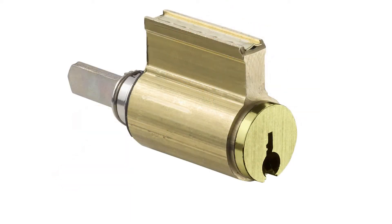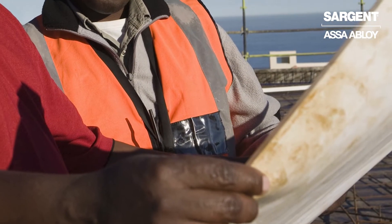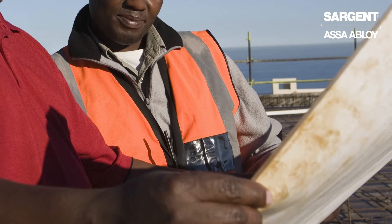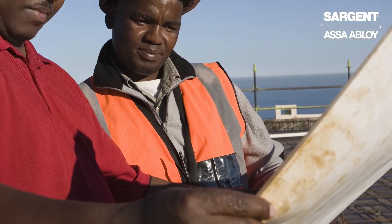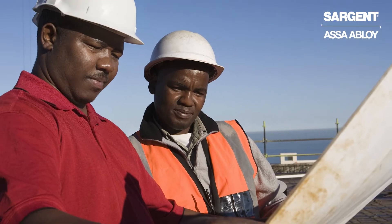This feature protects the end user's permanent master key system, whereas we issue out temporary construction master keys. These are issued to the tradespeople for the construction part of the project. Once the job is completed, simply using the change or day keys in the locks and cylinders will void out the construction master key.